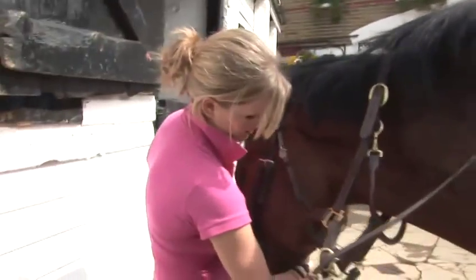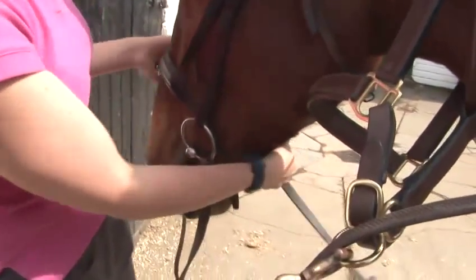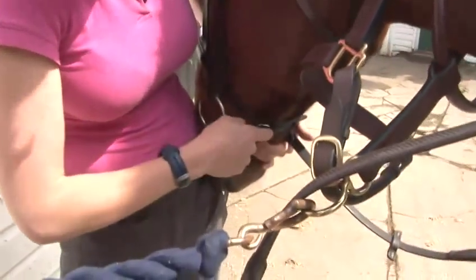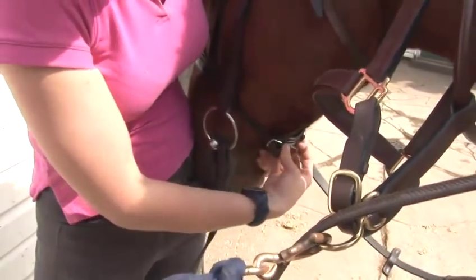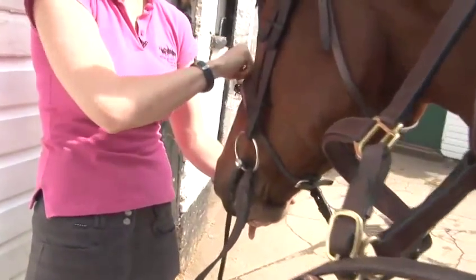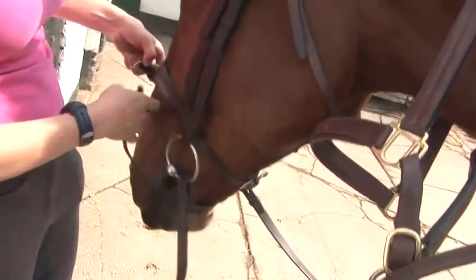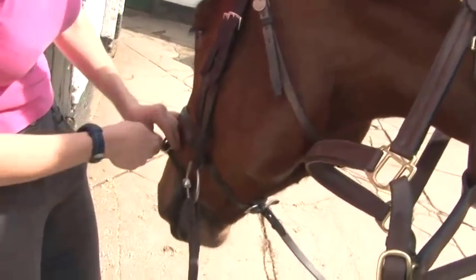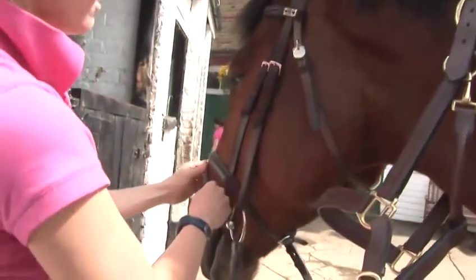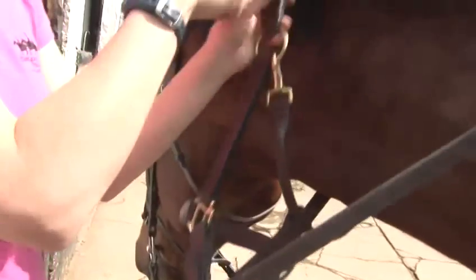The next bit of the bridle to go on is the noseband. This tucks under the cheek pieces on both sides and does up at the back of the horse's head, nice and tightly. Make sure that you can fit at least a finger in the front of the noseband. This horse also wears a flash, which goes under the bit, so the noseband needs to be slightly tighter than it would be if he didn't have a flash.